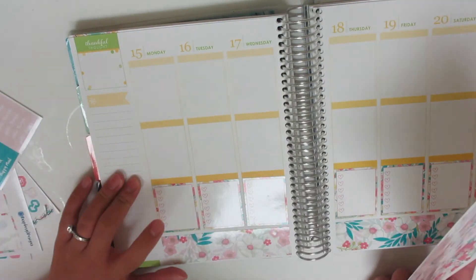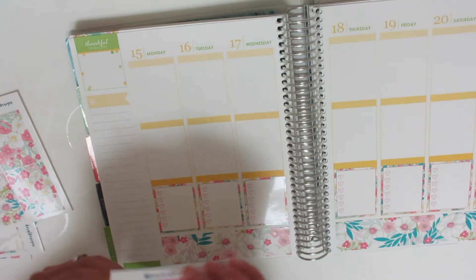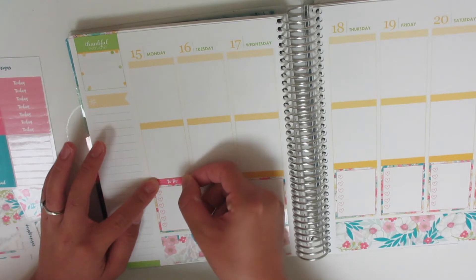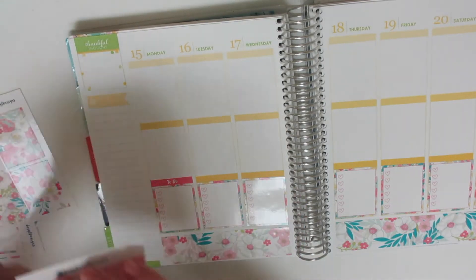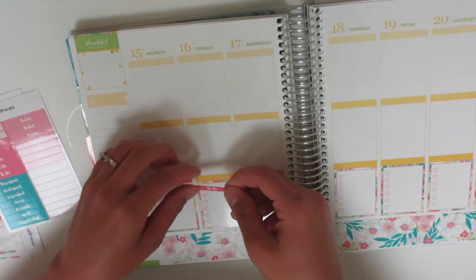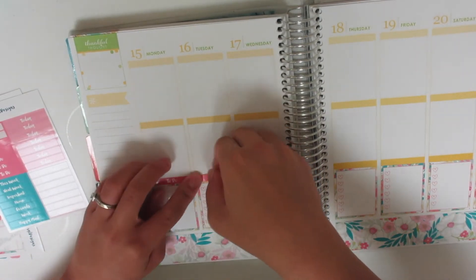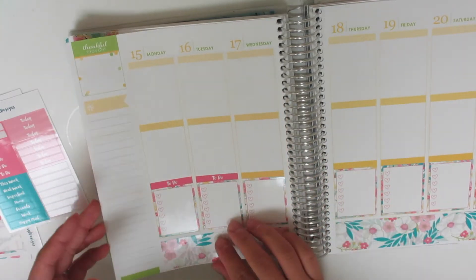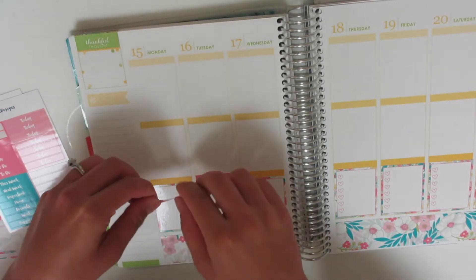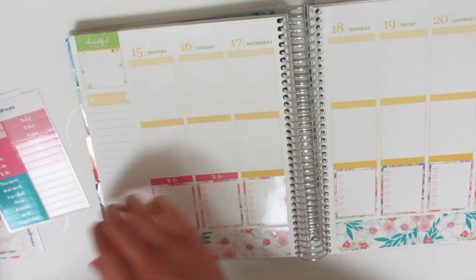Okay, so I'm going to put my headers down. I'll put to-dos on the heart checklists. I hope that all made sense — it's kind of late. It's actually 10 o'clock at night and I know I should go to bed at a decent time, but this is the only time that I get to myself, so I like taking advantage of that.